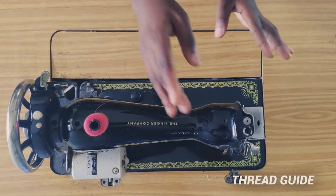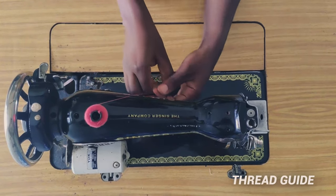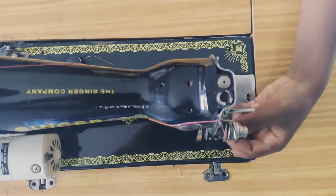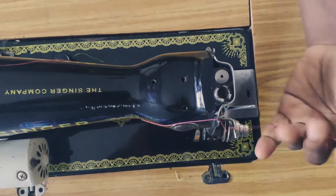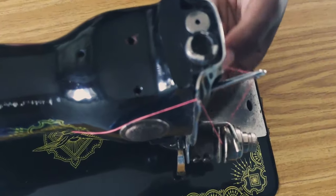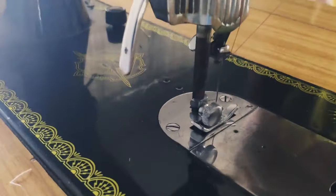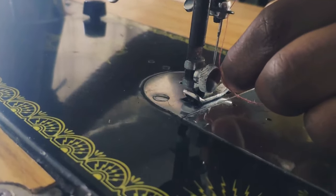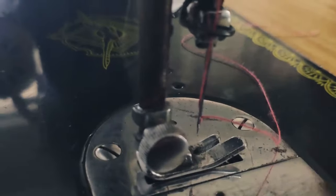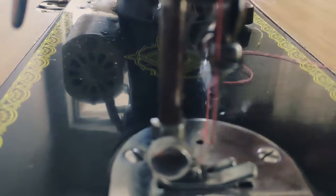Then we have the thread guide — these are all the passages that the thread goes through before you can start to sew. The thread travels through here, through this passage, and through the needle. All those passages are what we call the thread guide; they guide the thread all the way to the needle.